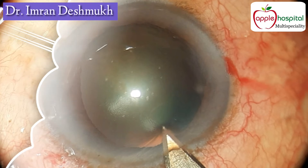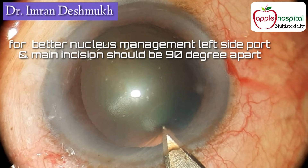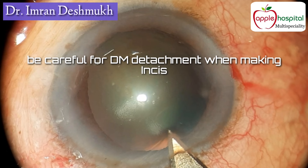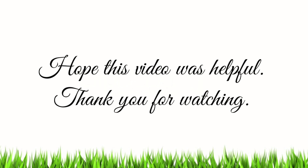For better nucleus management, the left side port and the main port should always be 90 degrees apart. You should also be careful of Descemet's membrane detachments, as these can occur during entry and instrument use. I hope this video was helpful — thank you for watching.